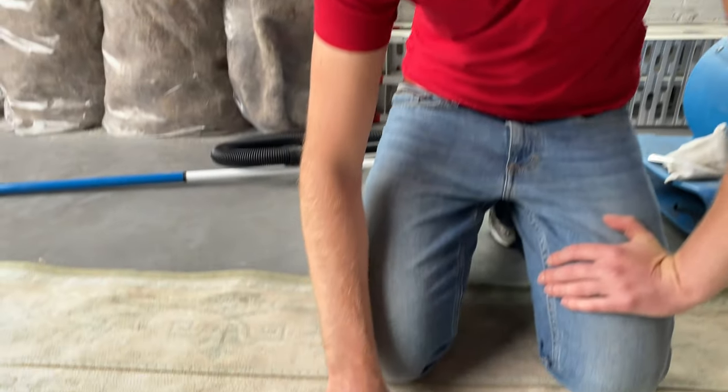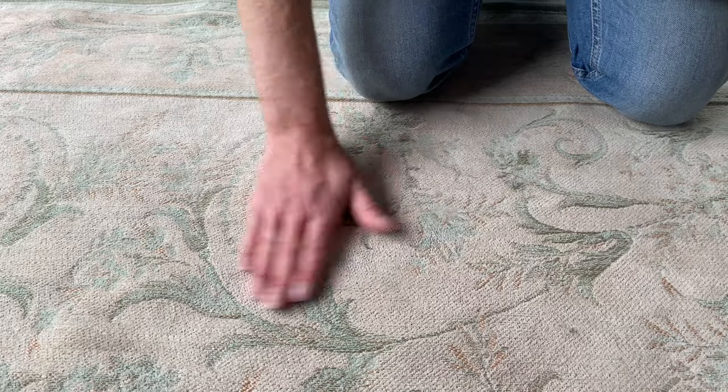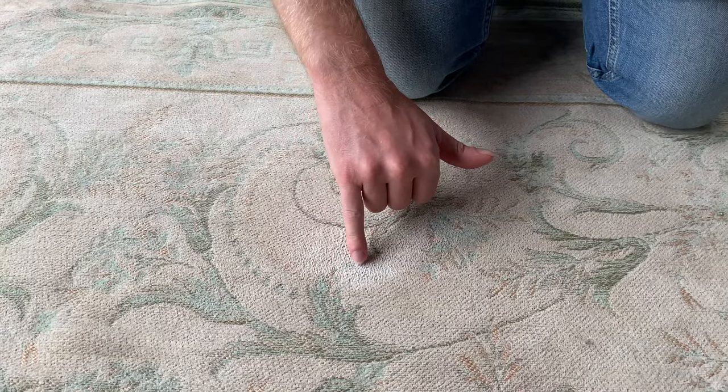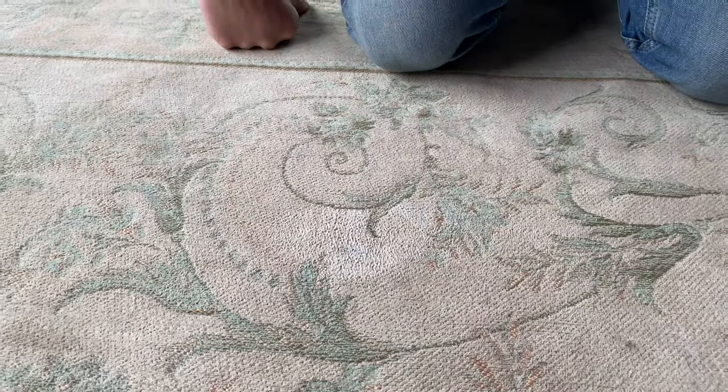Okay, so this has taken about 15 minutes of blotting out. I've got a little bit of blue residue left, but in the main most of the ink is gone. It's a little bit wet, so it looks lighter. I used some water, just a tiny bit on some cotton buds, just to tamp it out and get the rest of the residue out of it. So that's pretty much it.